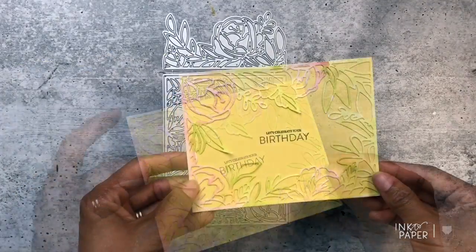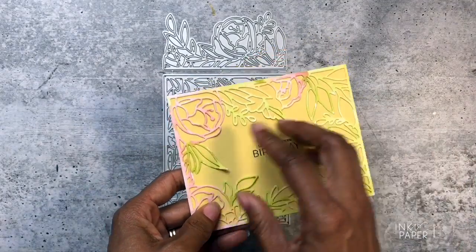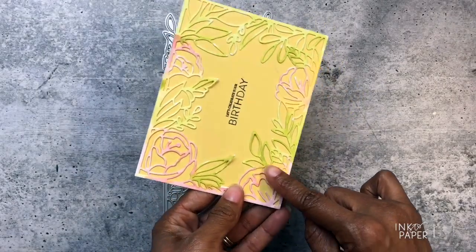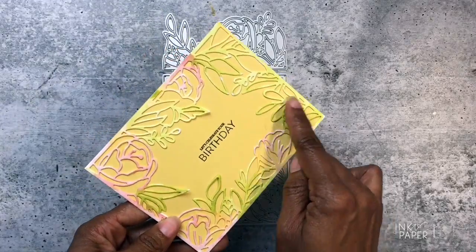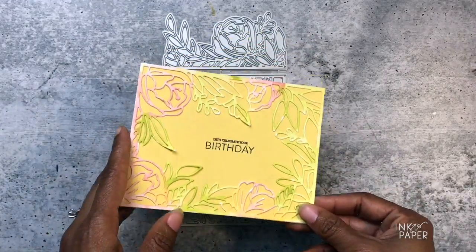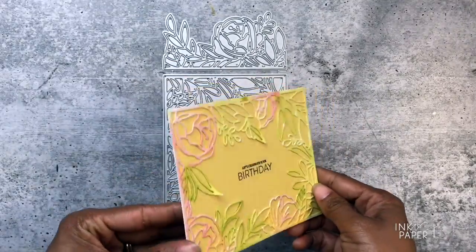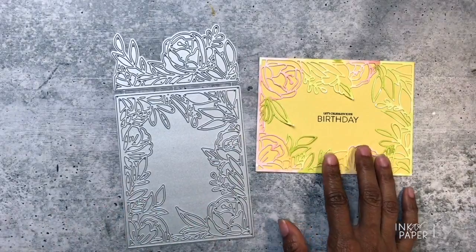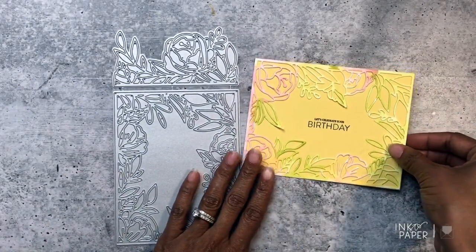I'm going to show you my card. I die cut mine from watercolor paper and just water colored with different color inks like Pale Peony, Harvest Gold, Bright Buttercup, and some Limeade Ice — it looks so pretty. I just put it over top of some Harvest Gold paper and stamped a sentiment in the middle. There are so many things you can do with it; you can create amazing note cards using those to-die-for sentiment word dies right in the middle.